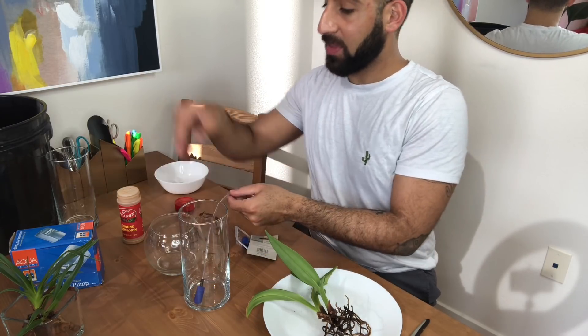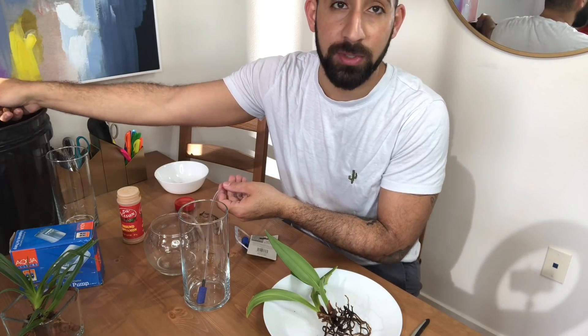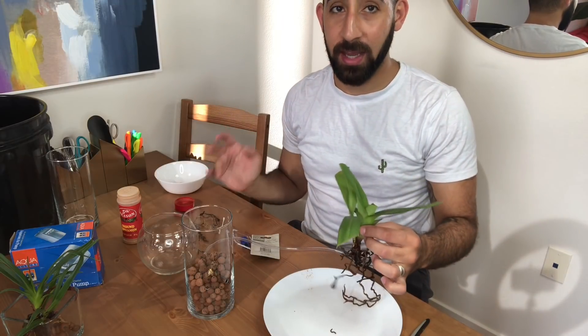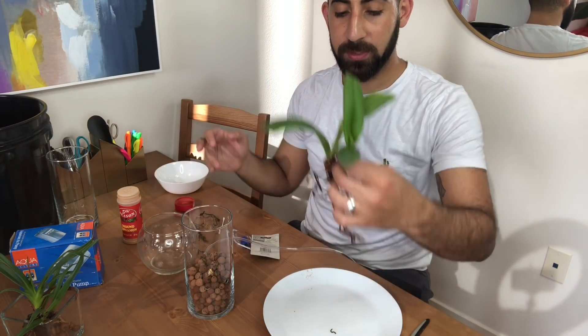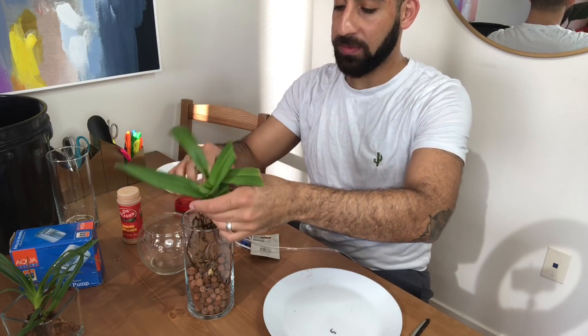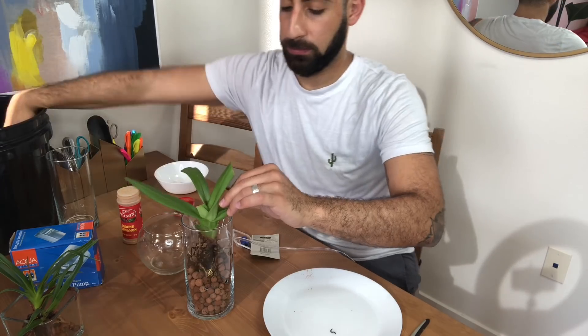Now that I have that there, I'm just going to take LECA and fill right on top of it, all the way up to the drainage holes, just like I would do during a standard repot. Now that that's done, I'm going to get my orchid placed. I'm going to take my frag and place it right on top of the LECA and continue as if this were a standard repot. And that is the repot.